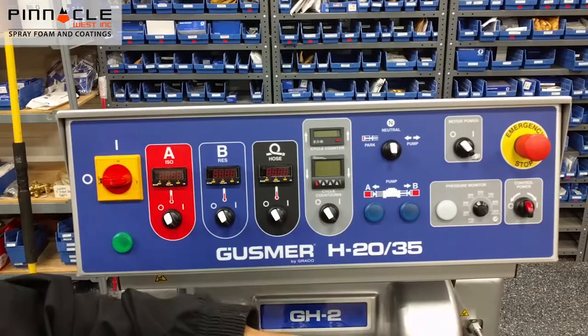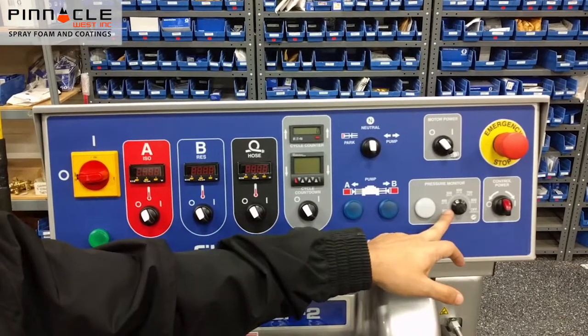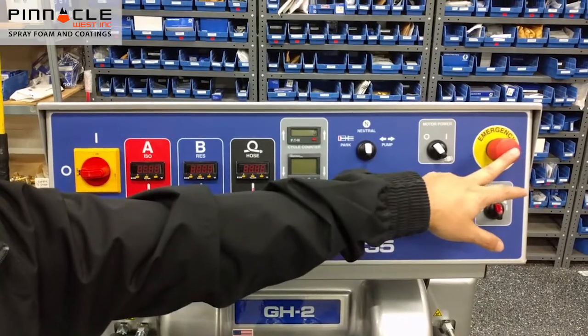Over here we have park neutral, pump, motor power, your pressure monitor, and your emergency stop.